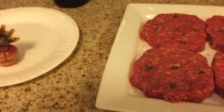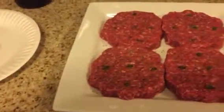T-minus two more days — that guy's on everyone's table — but until then, time for a little beef.